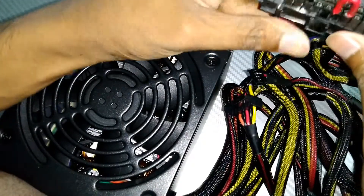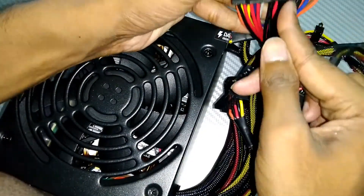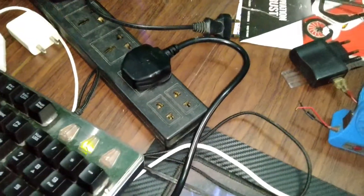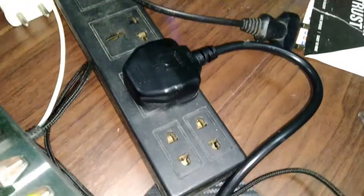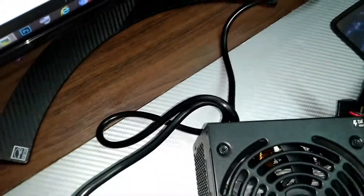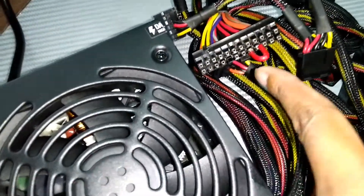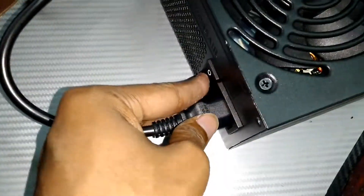I have put the wire into the fourth and fifth pins — that is the green color and the black color. I have put the SMPS connection into the extension cord, and this jumper cable is connected to the ATX connector. Let's switch on the power supply.